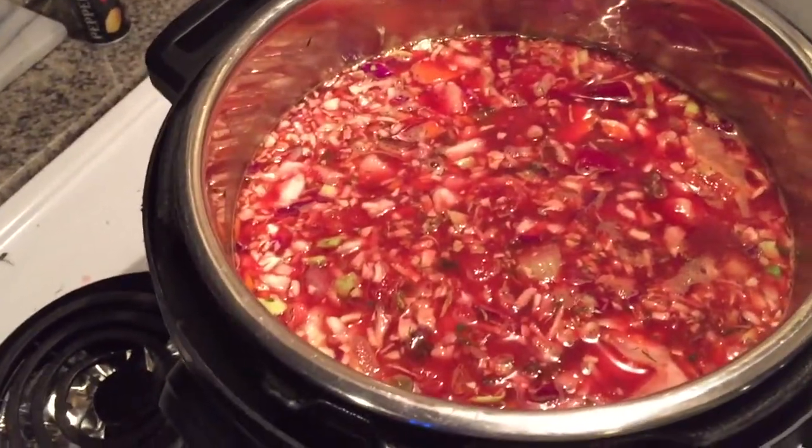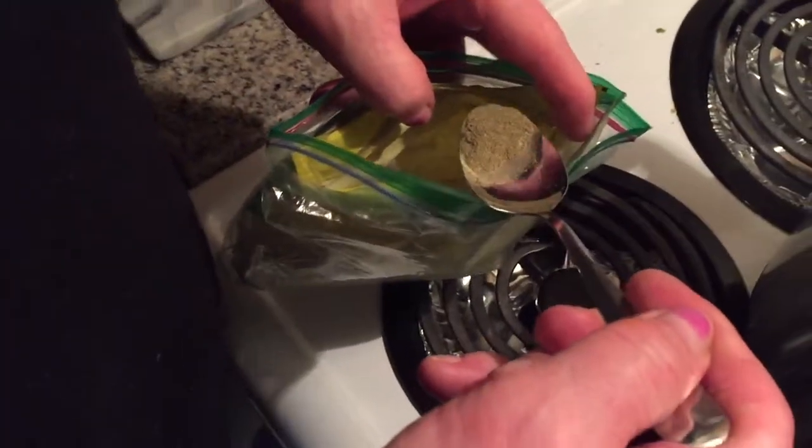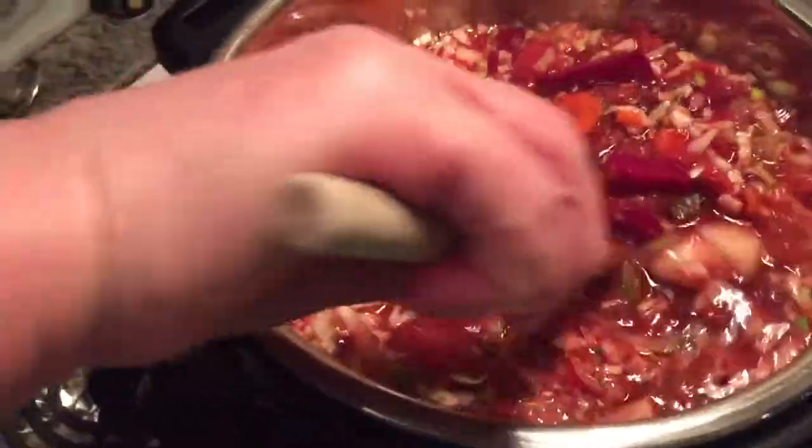I decided to add some thyme — I usually put like half a teaspoon of ground thyme. Just mix that in. Everybody needs thyme!